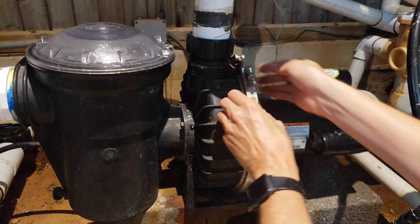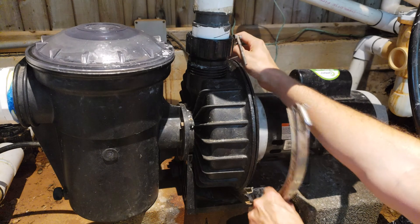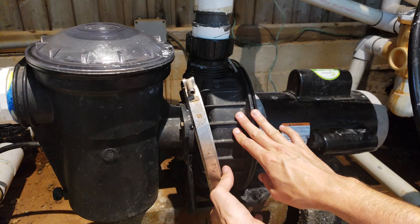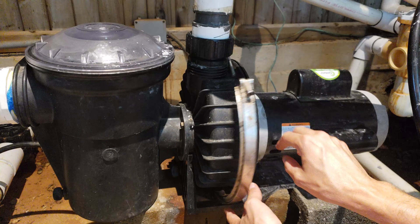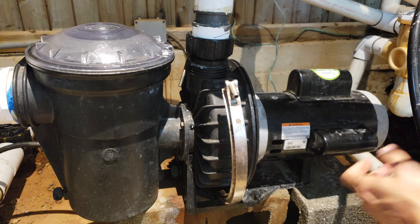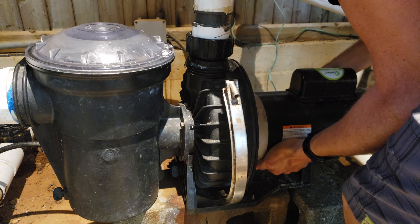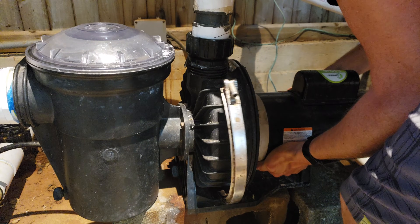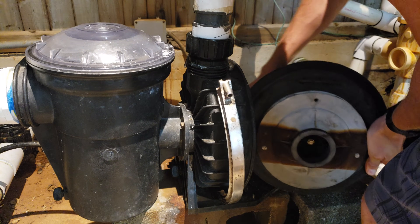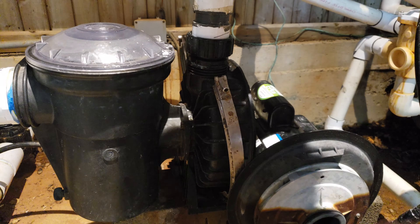Take this knob, set it aside, and then remove this ring clamp here. Get it under the pump housing there so it's not in the way anymore. We're going to lift and rotate the pump out. You might have to twist a little bit to get it to unseat.